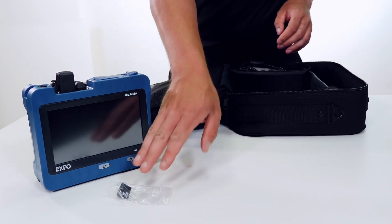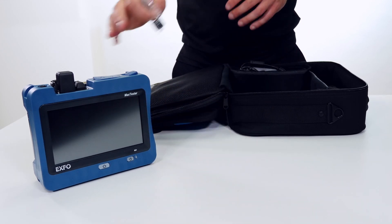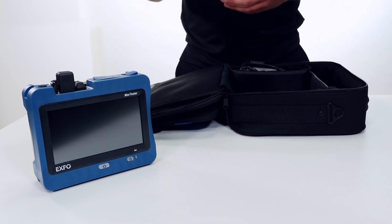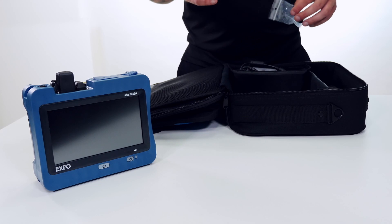Any accessories are going to be different for your device. This one is the one I need for my power meter for the type of fibers I'm going to be testing. This is something you're going to define when actually ordering your device and will be personalized to you.